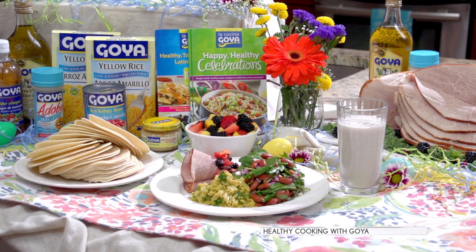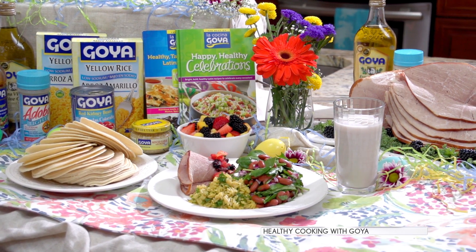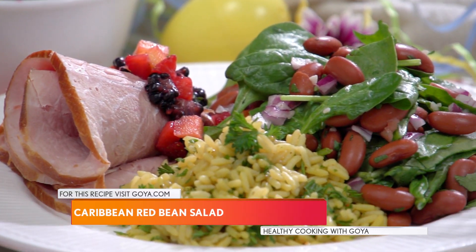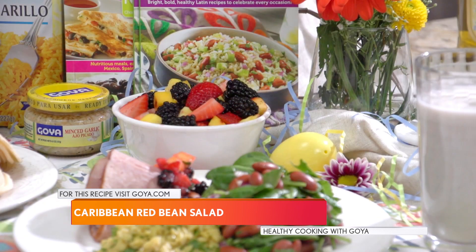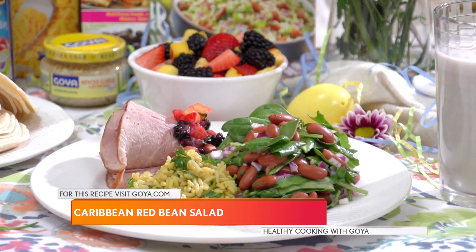Today I'm going to show you how to prepare the Goya MyPlate Caribbean Red Bean Salad. This recipe is perfect for any holiday when you want something that looks great, tastes great and is quick to save you time in the kitchen. It's gluten free, an excellent source of fiber, vitamin A and C, plus a good source of protein and iron.